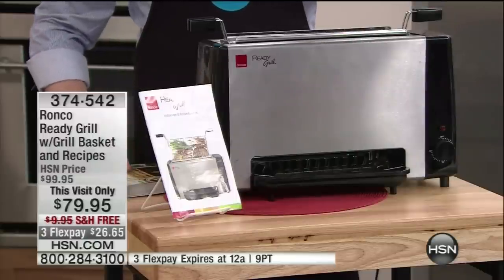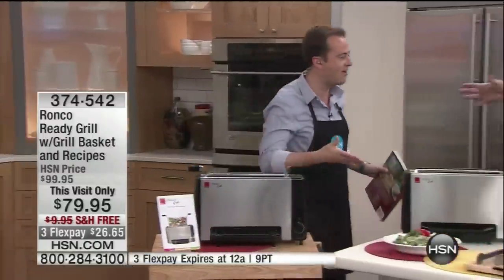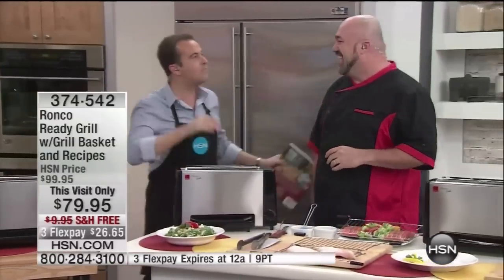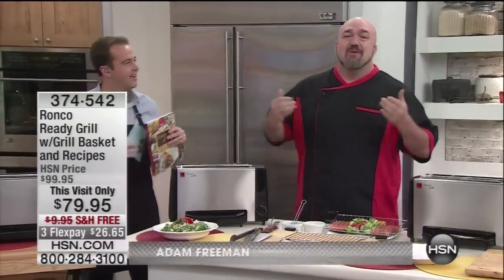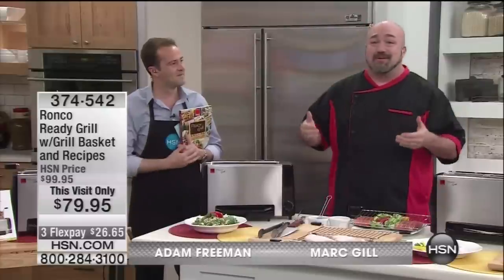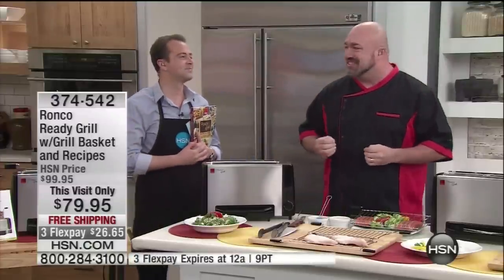I could go on about this all night, but I want you to see what it does — and I get to taste the food. Mark Gill is here. Since the early 50s, whether it was the Vegematic, the Showtime Rotisserie, the Showtime Knives, the pasta maker — Ronco has changed people's lives in the kitchen.